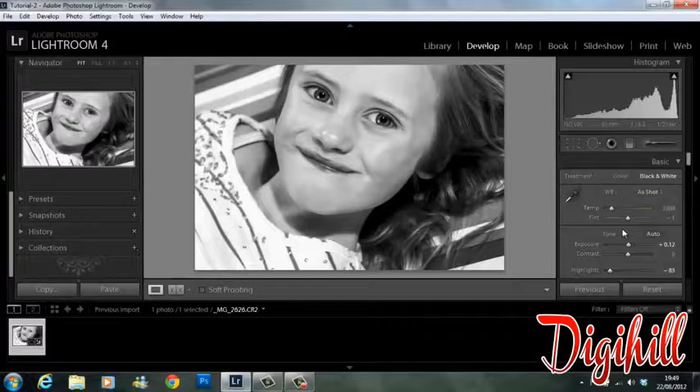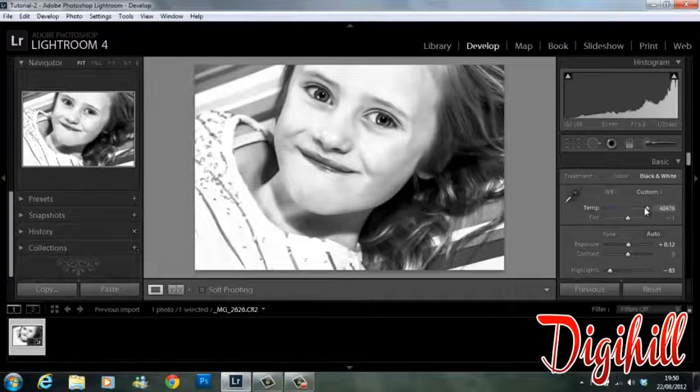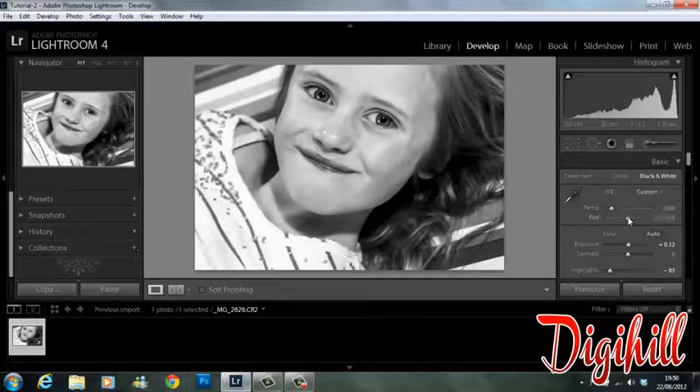Another thing to look at when creating a black and white portrait is still temperature and tint, because they will still play a part in the tones of your image. For example, if I bring the temperature right up you can see it's starting to get brighter, and bring it way down it's a bit darker. The same with tint — but like I said, I'm happy with the way mine was.